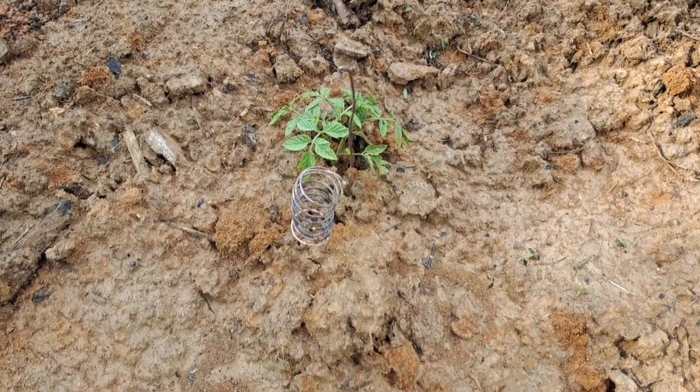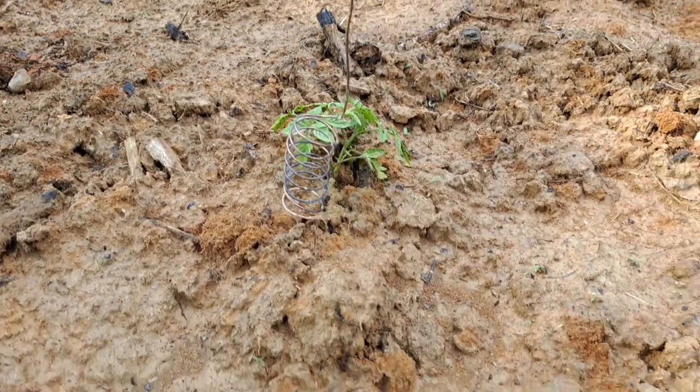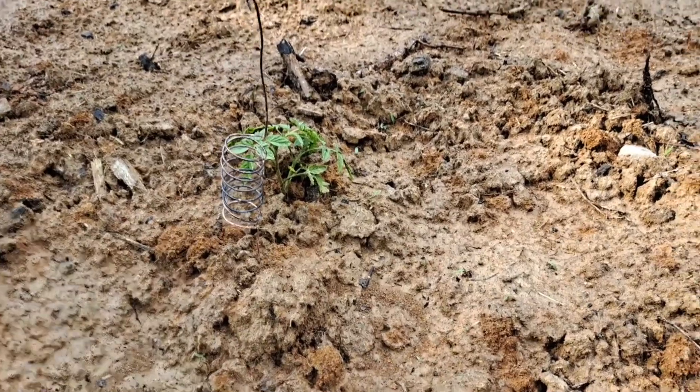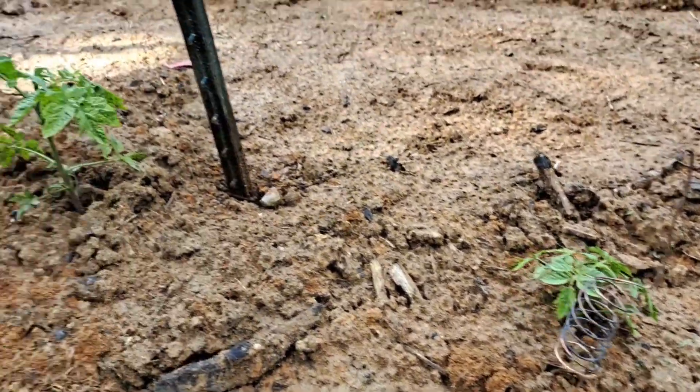Right here is our inch and an eighth coil, and that little tomato plant is small, but he has grown in the last week. He's still not caught up with the others. Okay, I promised everybody a surprise, and we're getting to it right now. This has really shocked me — I can't believe the results of what I'm fixing to show you.